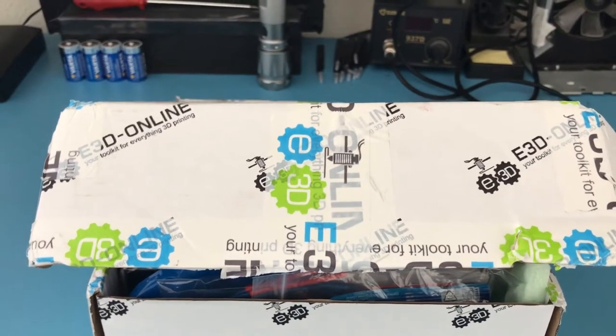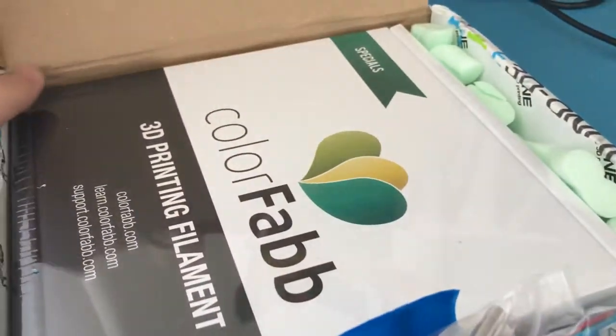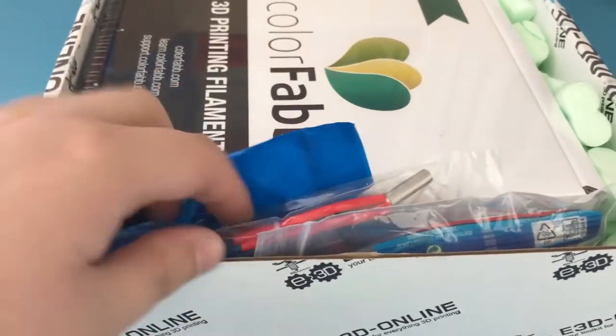I've just received an order from E3D, and here you can see some of the parts that I've ordered. This will have the extruder's hotend, not the extruder itself, and some carbon fiber filament.